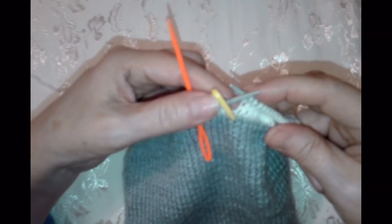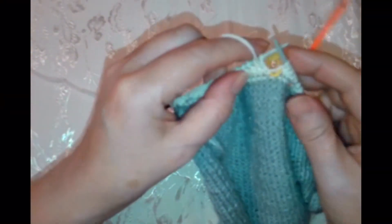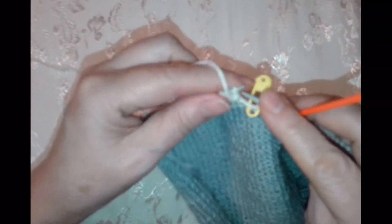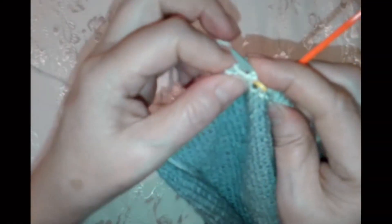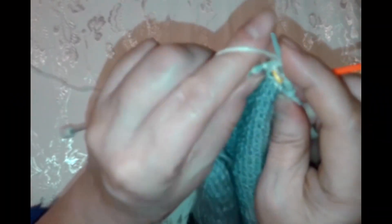Теперь мы будем возле этого желтого маркера поворачивать. Поворачиваем вязание. Повернули. Теперь берете вот крайнюю петлю и снимаете на правую спицу. И нить вот так берете и назад. Мы перекинули — получилось как бы с одной петли у нас вышло 2. Но это не 2.